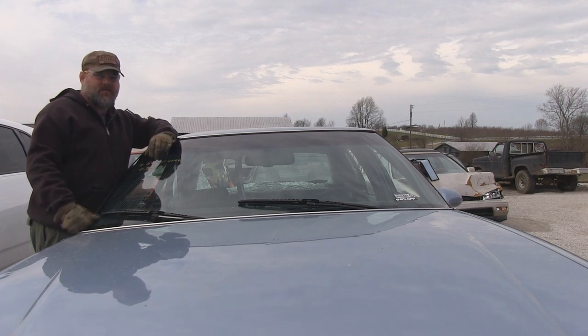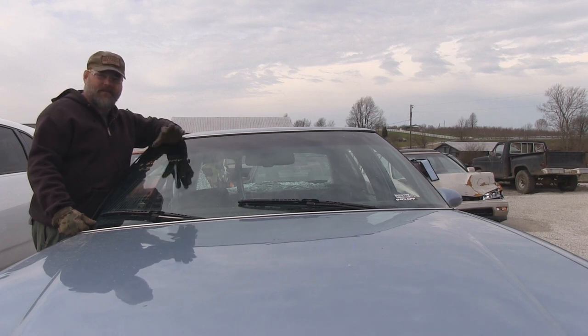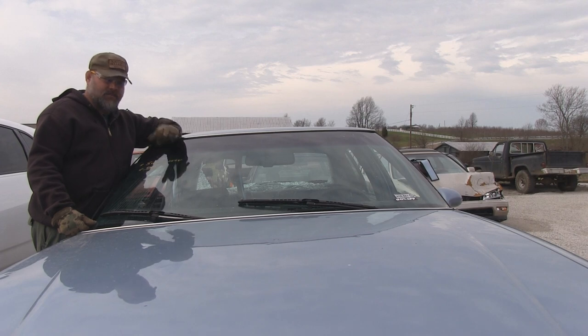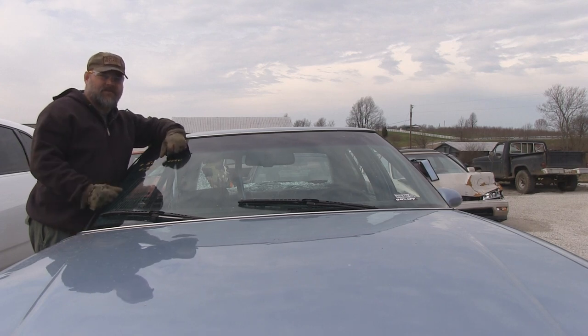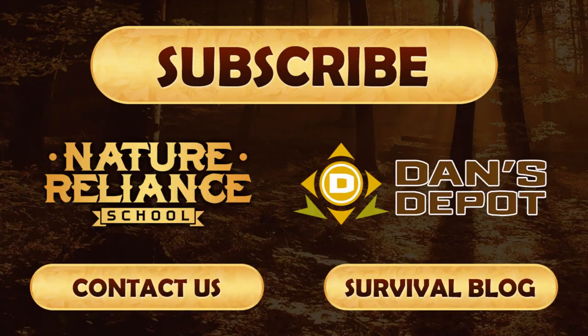A huge thank you again to Warners Automotive and Central Towing and Recovery in Winchester. These guys have been great — they said bust whatever you want to if it helps people, and they're happy to help. Really appreciate Kevin at Warners and the guys at Central Towing and Recovery for allowing me to come out here and bust these windows out. As always with Nature Reliance School, come on, join in, let's learn together. Thanks again.